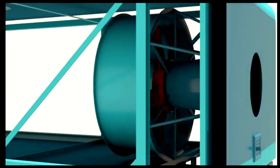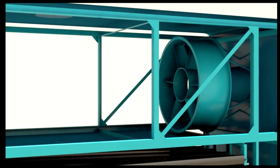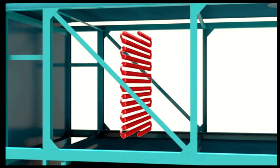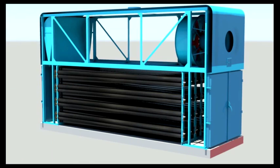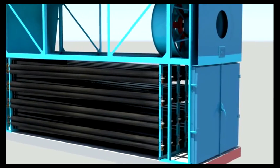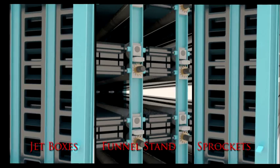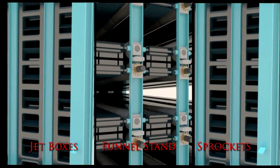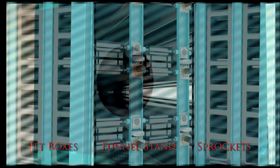The dryer can be divided into two halves. First, the air space at the top with the blower assembly on one side, called the blower side, and the heating coil on the other, called the coil side. Second, the conveying or drying zone at the bottom containing pairs of rollers, jet boxes, and the fuel stand along with sprockets to drive the rollers and convey the wieners through them.